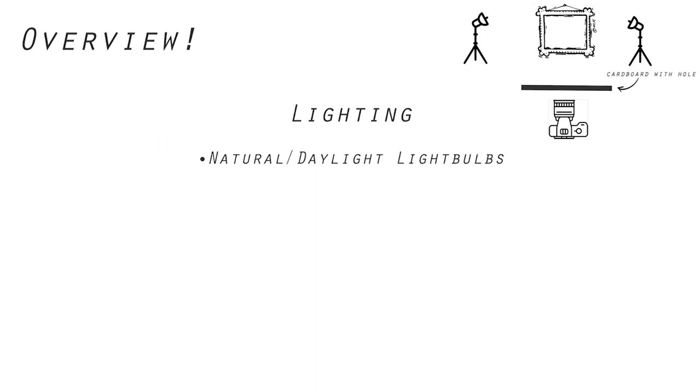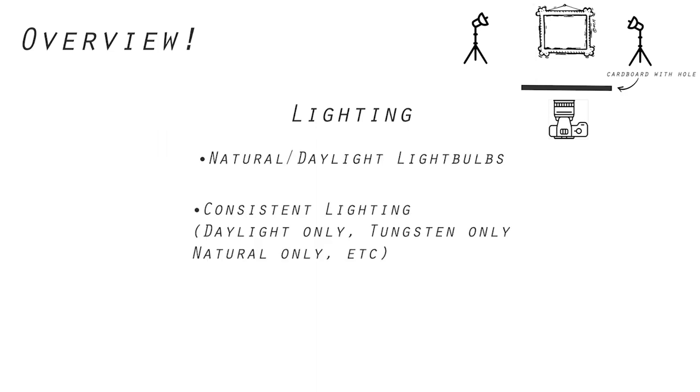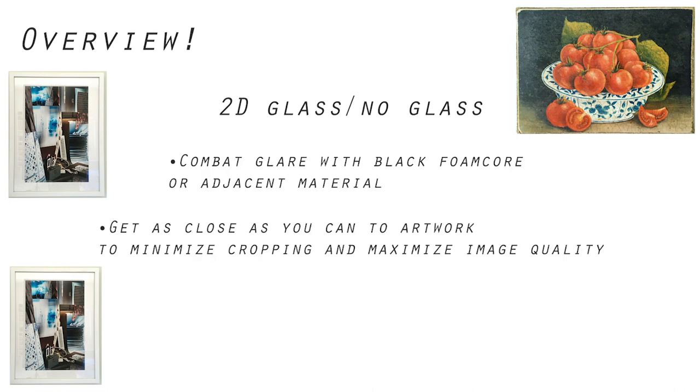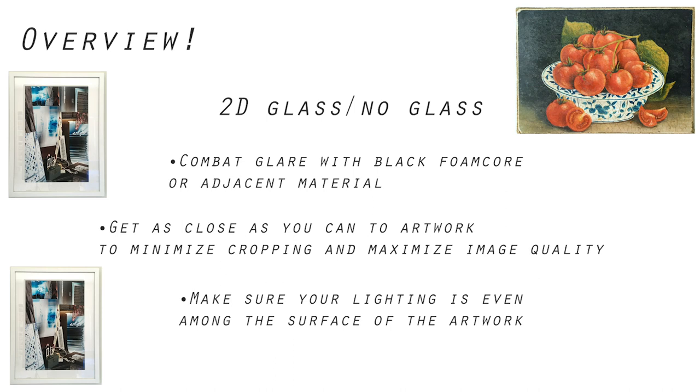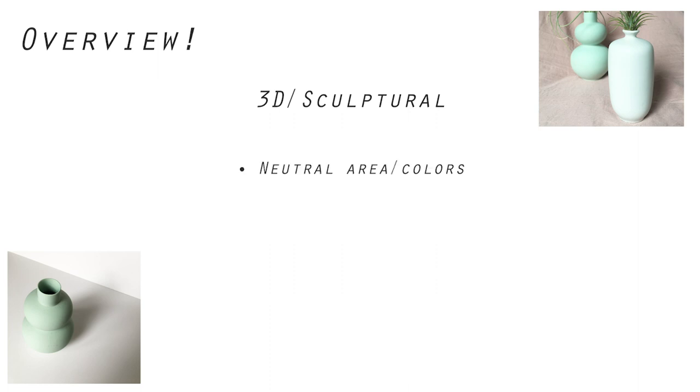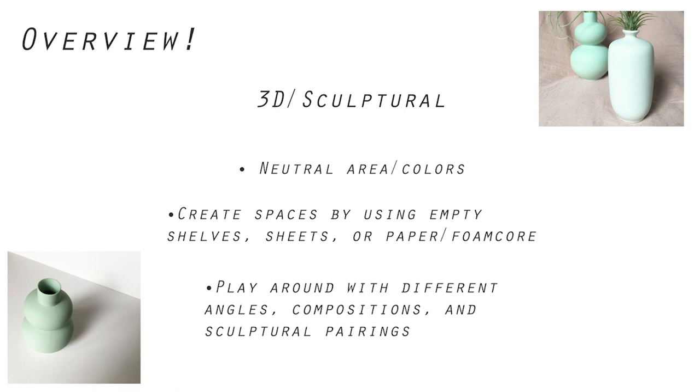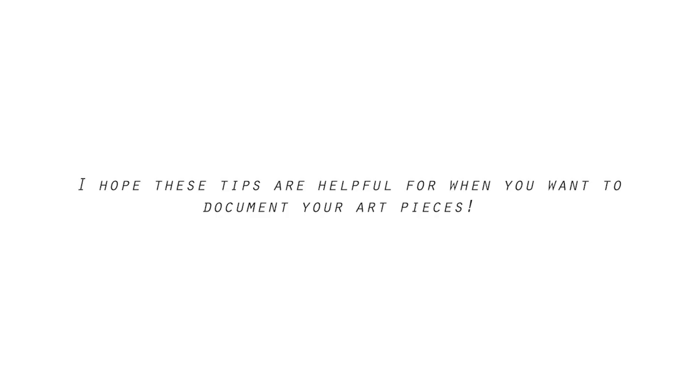Here's an overview. Lighting: use natural or daylight light bulbs, keep lighting consistent — daylight only, tungsten only, or natural light only — and use lots of light for better image quality. For 2D work with glass or no glass: combat glare with black foam core or similar material, get as close as possible to minimize cropping, and ensure even lighting across the surface. For 3D work: have a neutral area or colors, create spaces using empty shelves, sheets, or paper and foam core, and play around with different angles, compositions, and sculptural pairings. Those are all the tips I have for you today — I hope they're helpful when you want to document your art pieces.